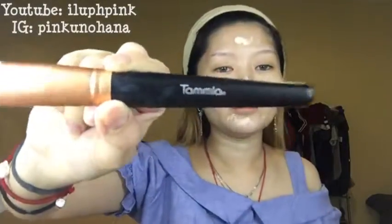Now I'm going to grab my foundation brush. I'm going to try this new brush. This is a local brand from Indonesia. It's called Tamia. Now let's see if it works well.